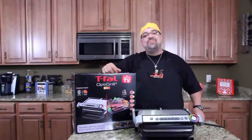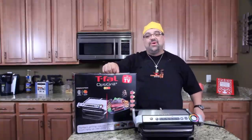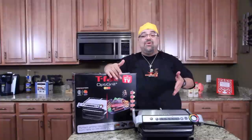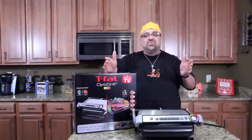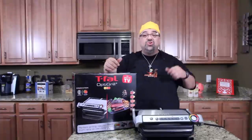Hey guys, Jax Galfani here and it's time to do a product review. As seen on TV, T-Fal OptiGrill. We're going to do a real simple test. I'm going to put a bunch of steaks on this bad boy. We're going to see if it cooks to the settings that I set it at and we'll cut the steaks open and I'll let you guys be the judge.